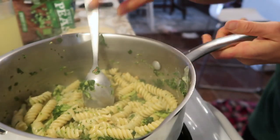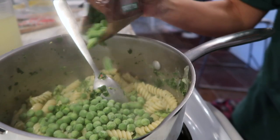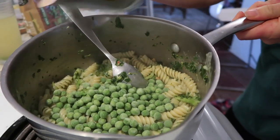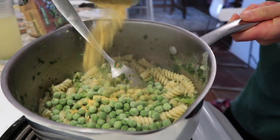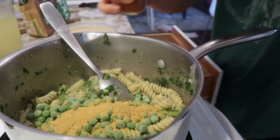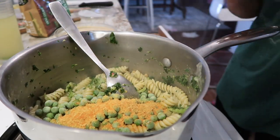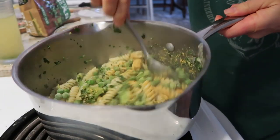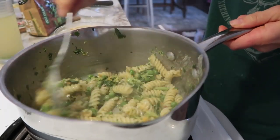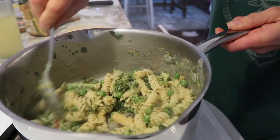Whatever your favorite hummus is — I personally love either a garlic hummus or a pine nut hummus; this one was pine nut today. Then I'm adding in some frozen peas, which will actually cool everything down a little so the pasta doesn't continue cooking. Then I'm adding in some nutritional yeast and a little bit of seasoned salt. I'll stir this all together, and if it's not quite as creamy as I'd like, I'll add a little more of the reserved cooking liquid and get it to whatever consistency I like.